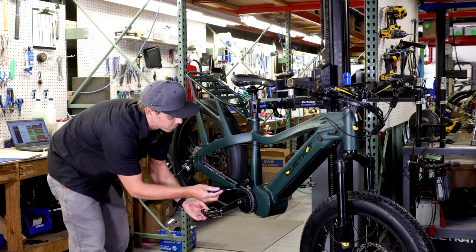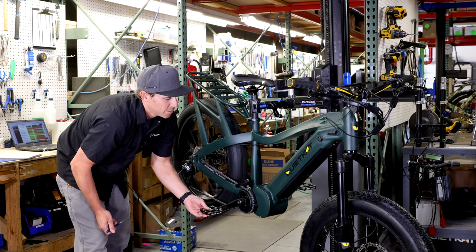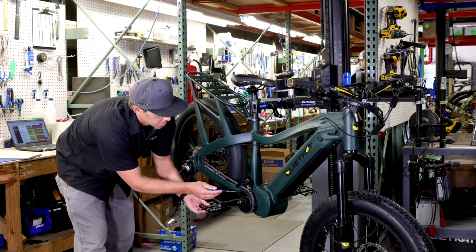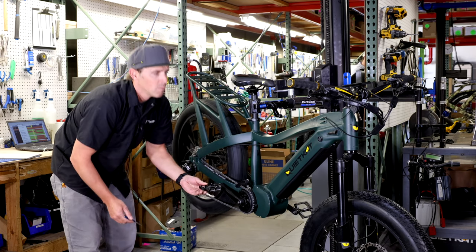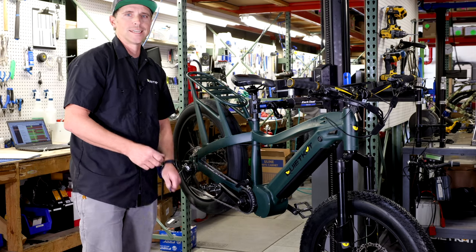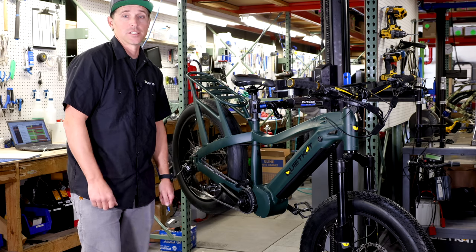This will lead me right up into the front chainring that's attached to our mid-drive motor here on this Apex. I'm just looking at the chainring itself — where all these teeth are — making sure that this isn't bent, damaged, or broken. Once I've had a good look through the shifting system and through all the parts and pieces, then we can move on to actually tuning our derailleur, knowing that everything's gonna function as it should.